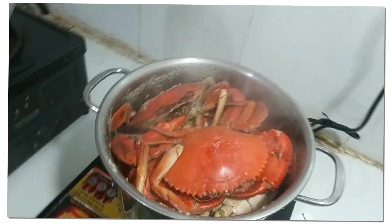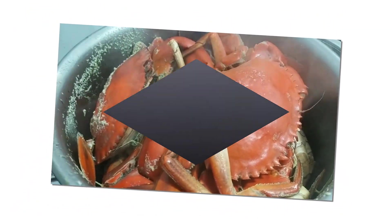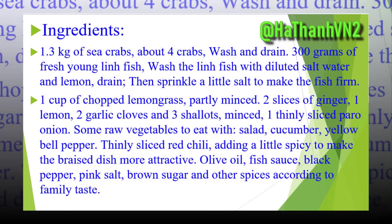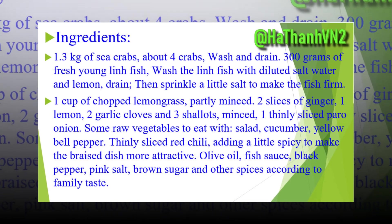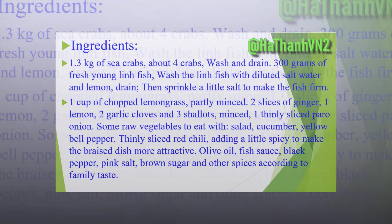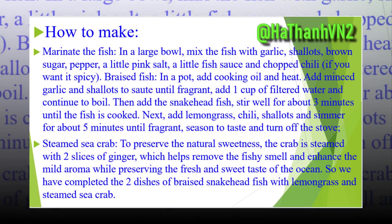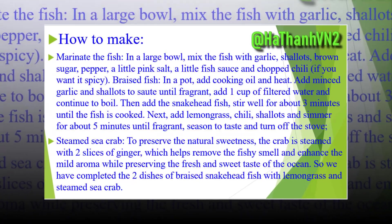So we have completed the 2 dishes of braised snakehead fish with lemongrass and steamed sea crab. Braised yum-lin fish with lemongrass is best when eaten with raw vegetables and hot white rice, and steamed sea crab is best when dipped in salt, pepper, lemon, and a little chili. Arrange the crab and fish pan on the party table.